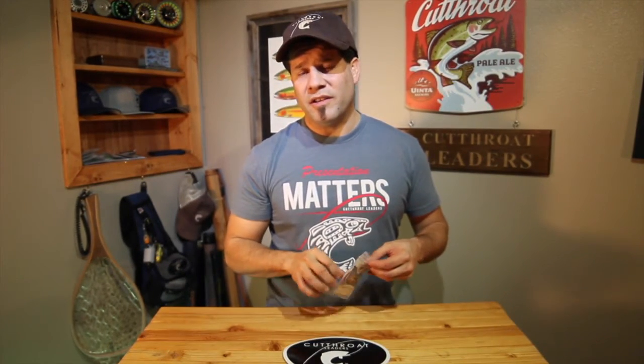Hey guys, this is Mike again with Cutthroat Leader Company. Today we're going to talk about our high sticking Czech nymph leader. This leader is perfect for fishing lightweight rods, typically nine to ten footers, bouncing flies off the bottom. If you're not familiar with high sticking, I would not recommend getting the leader, but if you are, the leader system is absolutely deadly.